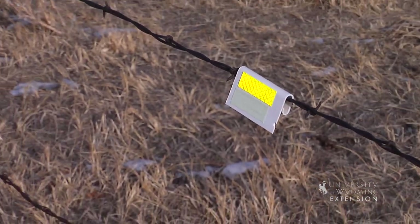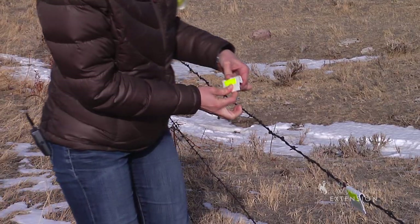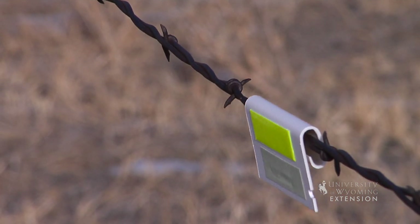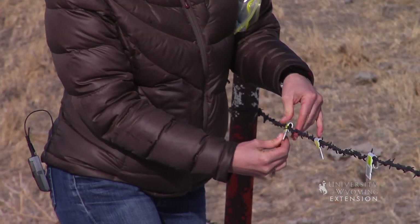In general, three inch markers will fit most barbed wire fences. It is recommended the space between barbs is measured prior to cutting. The Natural Resources Conservation Service recommends placing markers only along the top wire about every three feet.